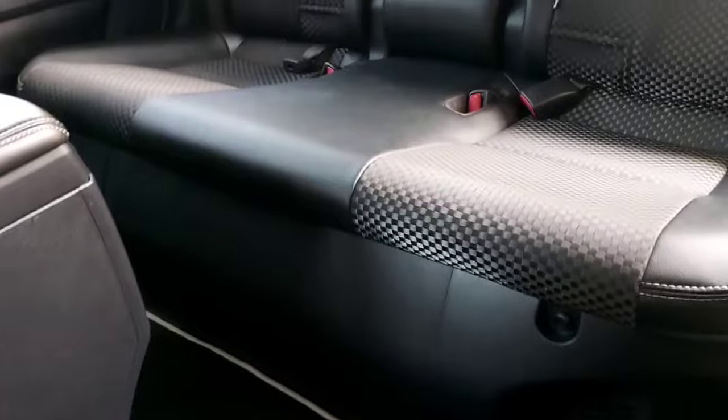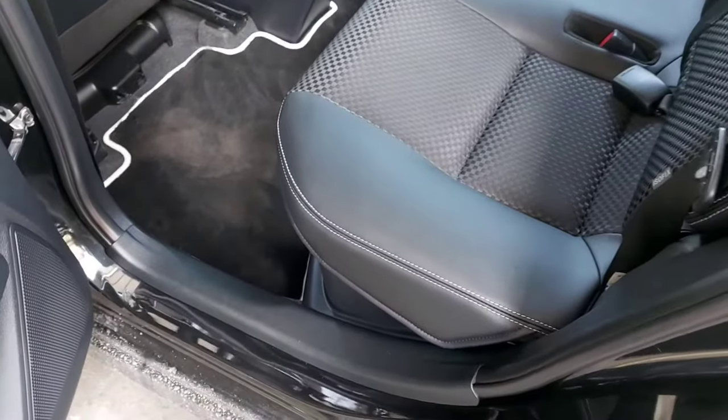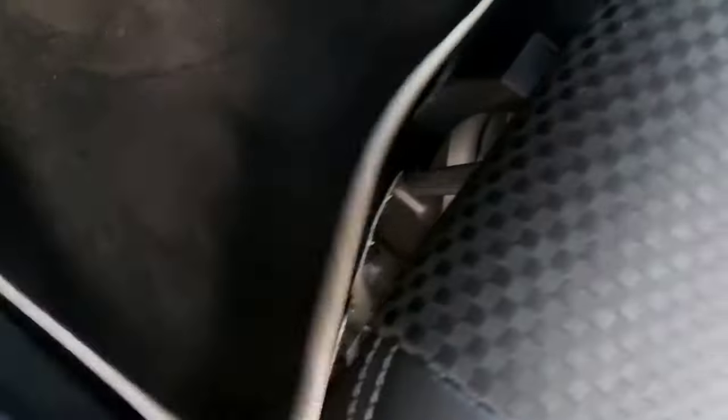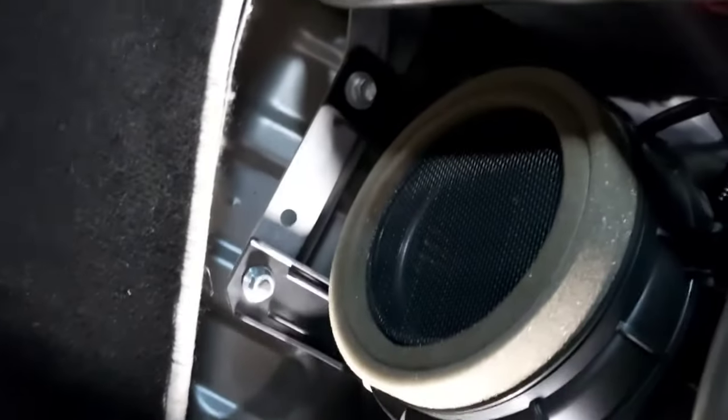Here you can see the suction ventilation to cool the high voltage battery, which is located underneath the backseat of the vehicle. We're going to take it out. We're basically just removing these clips right under the seat. This first one is out — you can see this is the suction ventilation directly to the cooling fan, and the next one is the cooling fan over here.